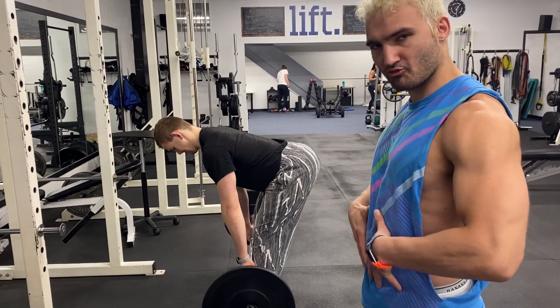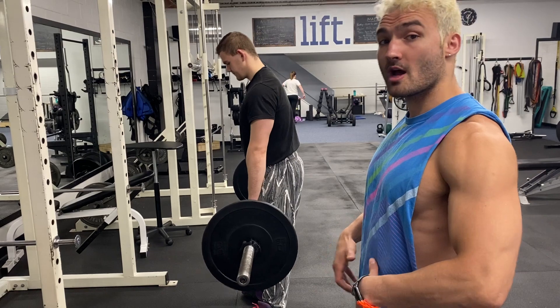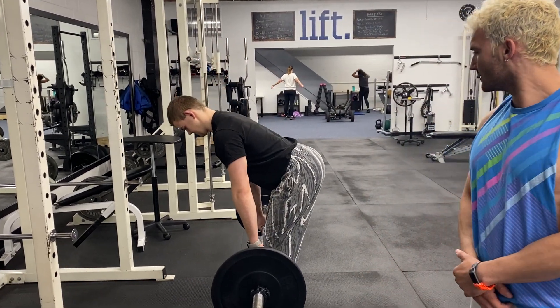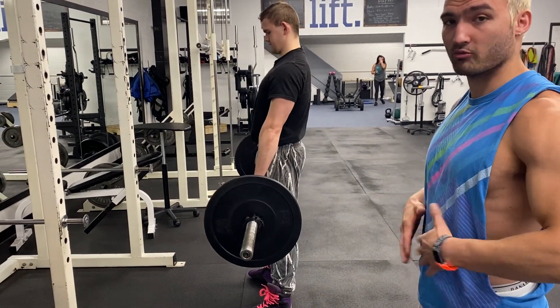You want to make sure you have a nice breath of air inside your core. At the top part as you're bringing the weight up, then you can let that out on the way down. Then again take another breath in on the way out to help brace that core.